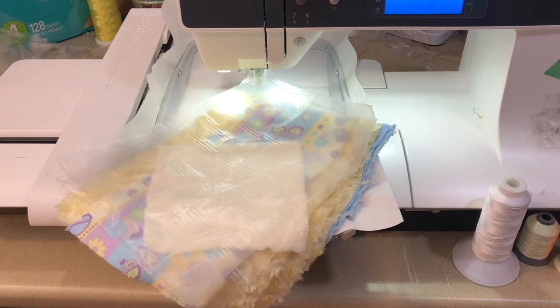You're going to do this in four hoopings. Your first hoop is your wings and your little hair floof on the top. I've loaded that on the machine and you're going to go ahead and stitch your step one on your stabilizer.